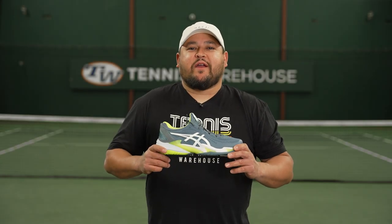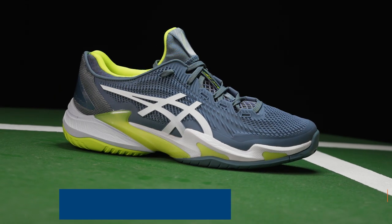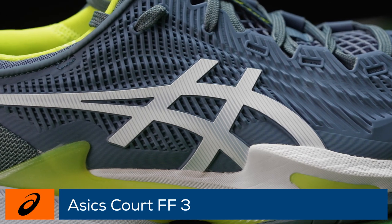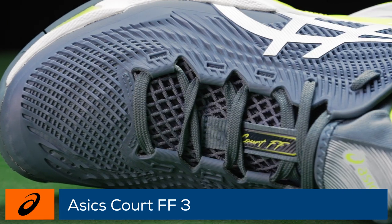Move faster and recover quicker with the ASICS Court FF3. This third version of the tried-and-true Court FF improves upon the mono sock upper, providing even more comfort and breathability on top of the foot.